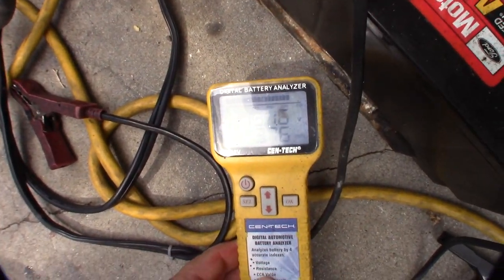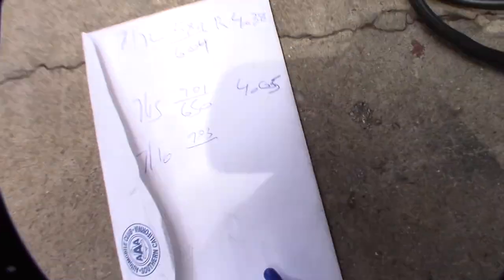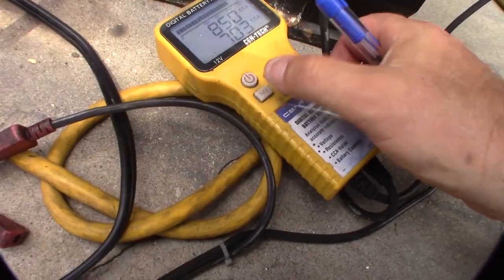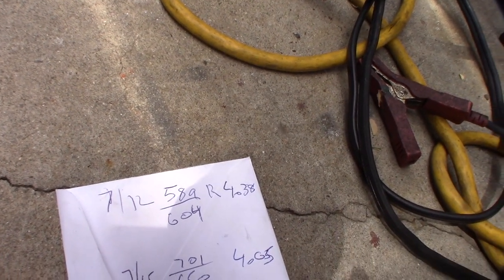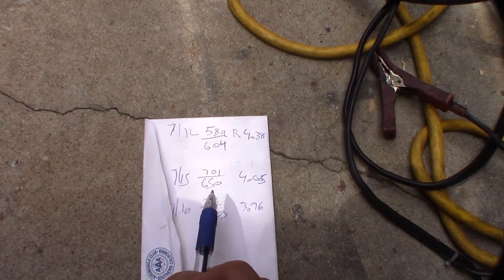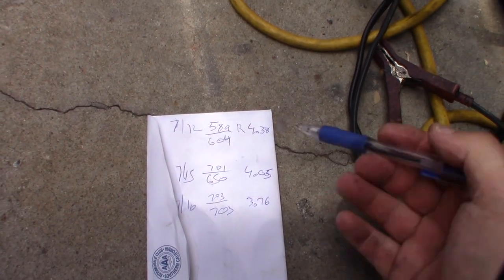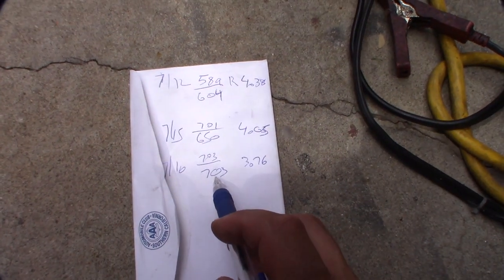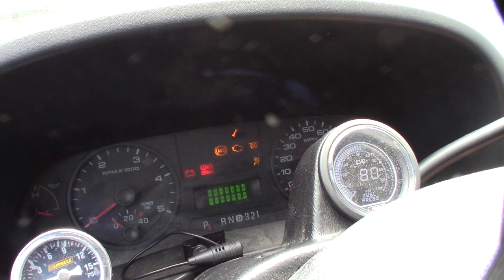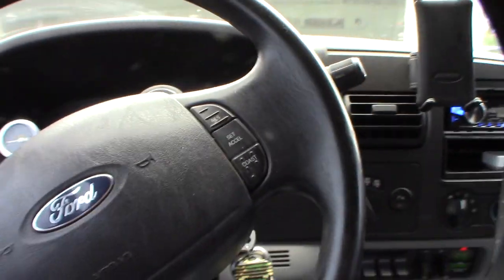So the internal resistance did go down to 3.76 — yesterday it was 4.05, today it's 3.76, and it pulled 703 CCA, about the same as yesterday. Each tester reads a little differently; I have the Sitgo tester and the other reference tester. Way better — the battery had way more juice.